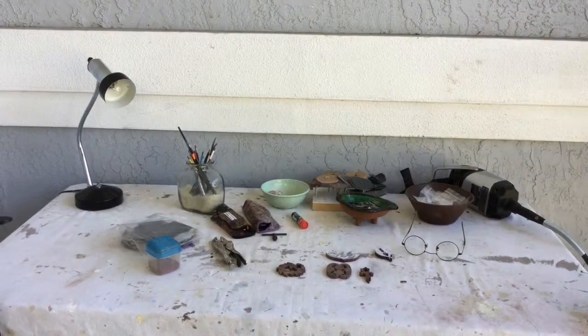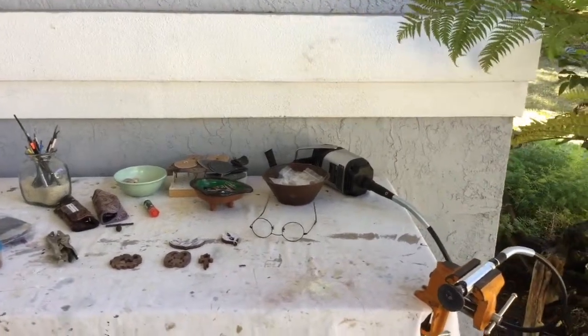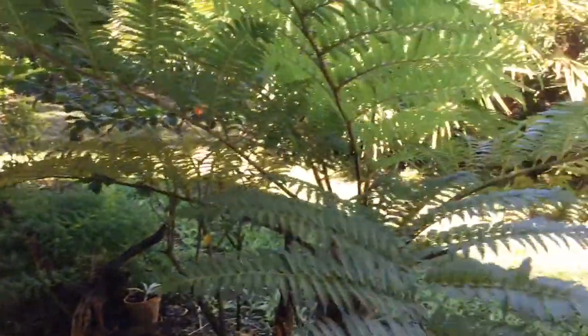It's really important to have a nice clean workspace, a space that inspires you, a place where you have all your tools laid out — and a nice view doesn't hurt either.